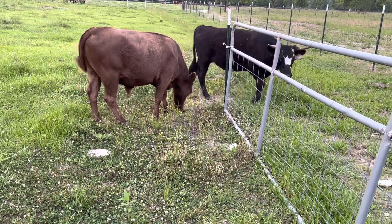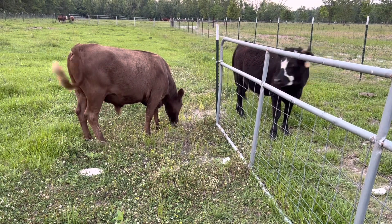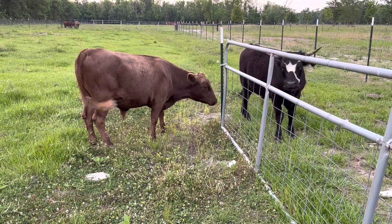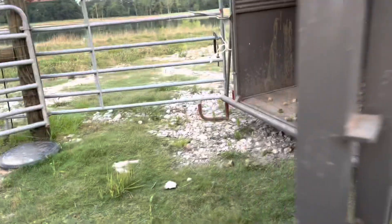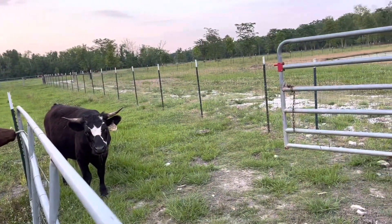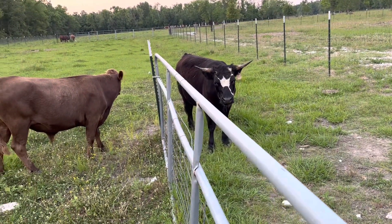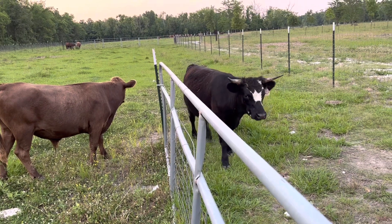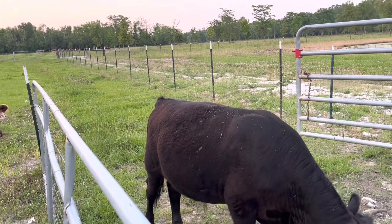These two guys are going to the processor in the morning. Like you saw the other day, I separated them into here by themselves. I've got the trailer set up, which you can see right here, and I've got a little bit of alfalfa cubes in it to try to get them warmed up to the trailer so that in the morning they're at least curious enough to get close. I can swing this gate, trap them in here, and pull these guys off to the processor. These are 100% grass-fed steers.